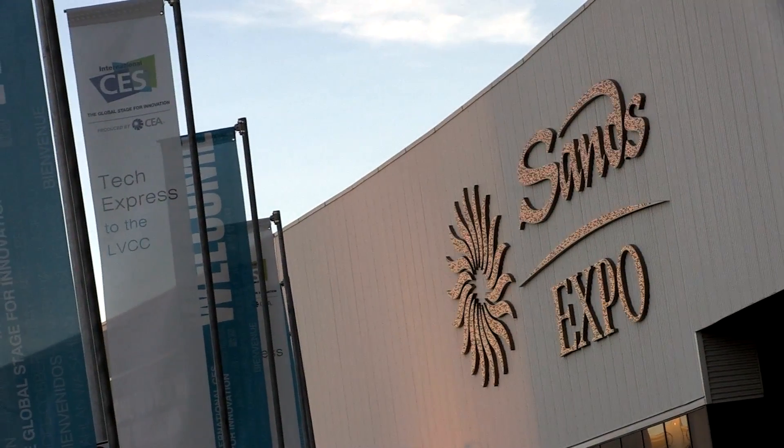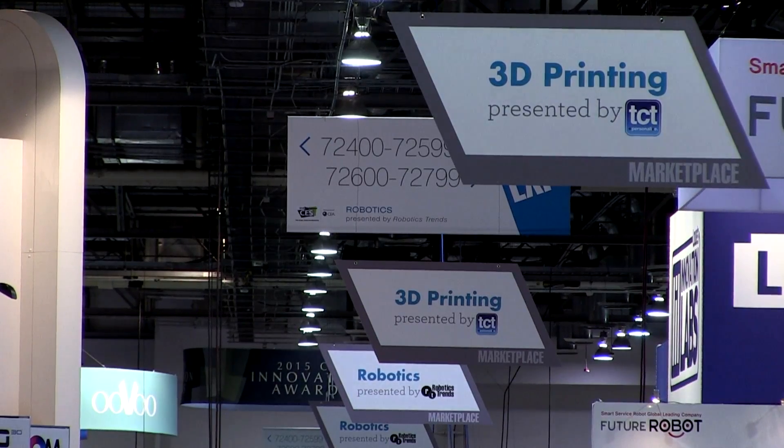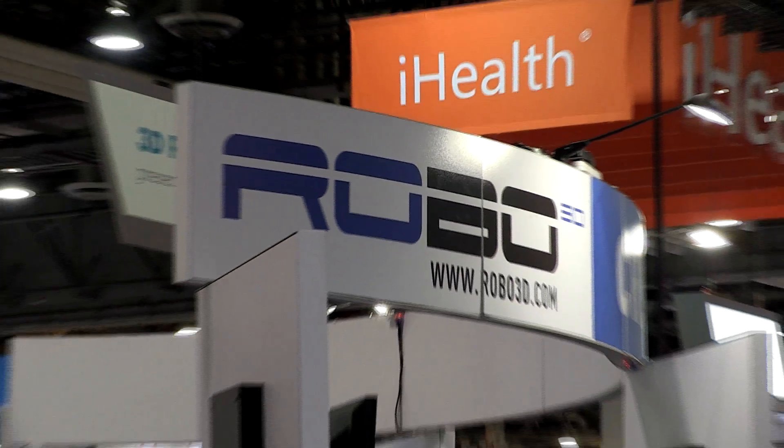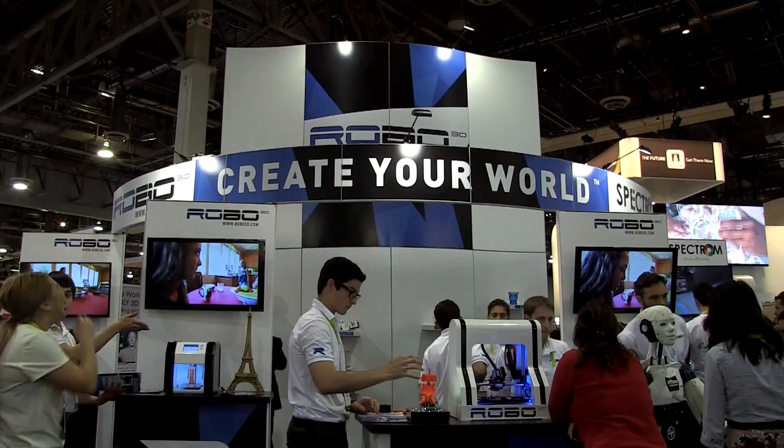We're showing quite a new bit of products this year. We have our R1, which is our current machine that we're selling, and we're also showing our R2 machine and our R2 mini machine. We have our consumer model, we're creating a prosumer model, and then a very basic consumer model — we're going to try and get under the $500 price point range, so we're pretty excited about that.